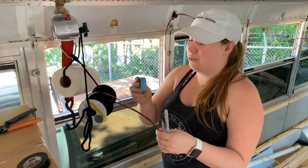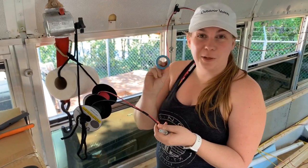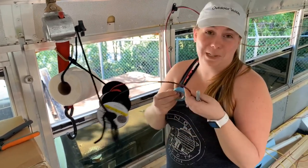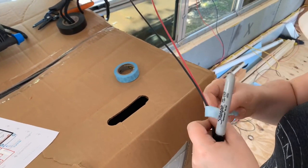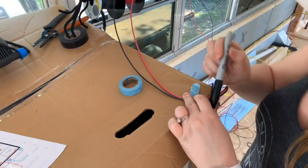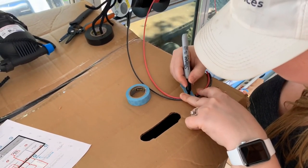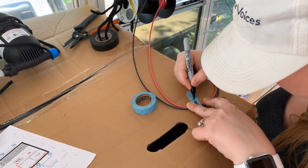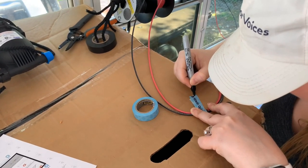To label these I'm just using Scotch washi tape — if anyone's a crafter you probably already have this at home — and it's working really well with a Sharpie. The reason we're doing this is because eventually these wires are going to be behind the wall. Right now it's easy to tell which wire goes where, but eventually they're hidden and if you guess wrong you put the wrong fuse on it.